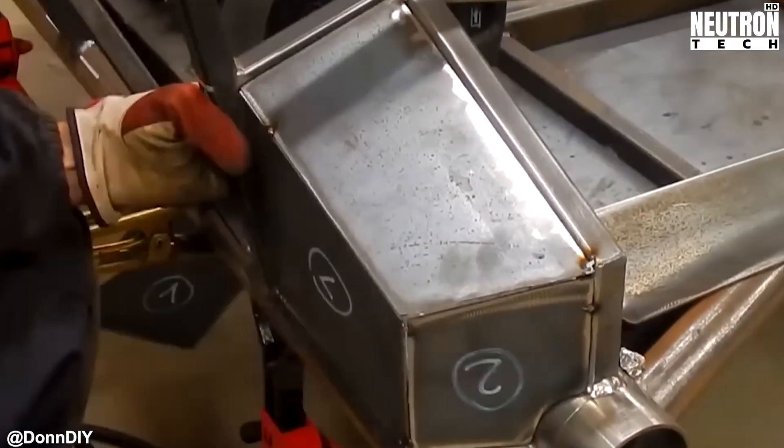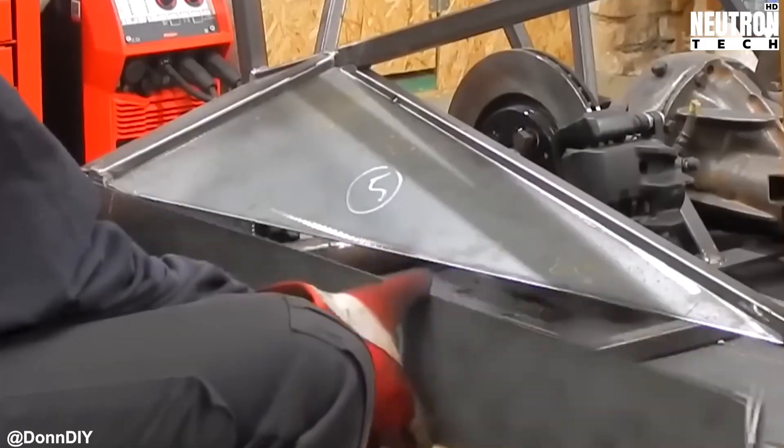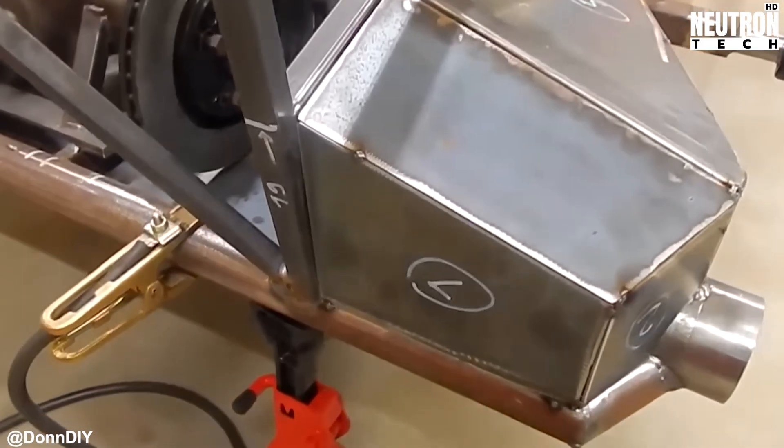For the steel plates that'll form the hull, he switches to plasma cutting, because when you need clean cuts in thick steel, accept no substitutes.